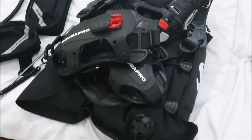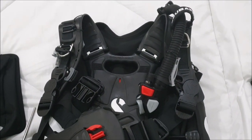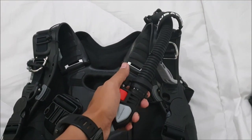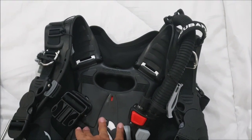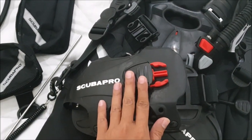This is my pride and joy — the Scubapro Hydros Pro. This is Scubapro's flagship BCD; it's a wing type. It uses a balanced power inflator, comes with a whistle, and is made of monprene material which dries instantly. It also has a built-in weight pocket.